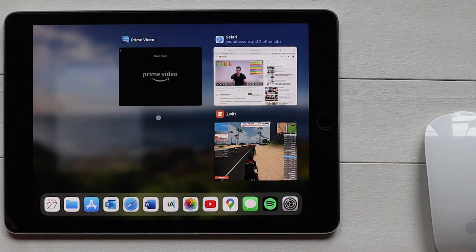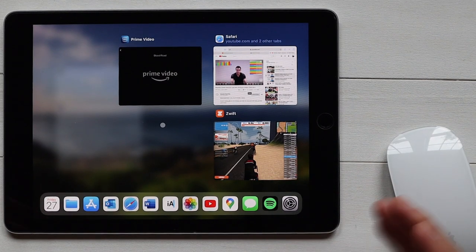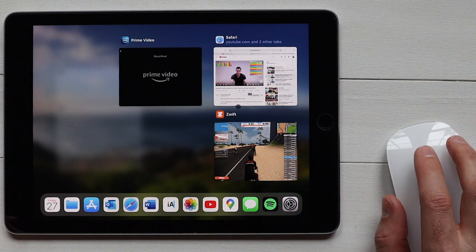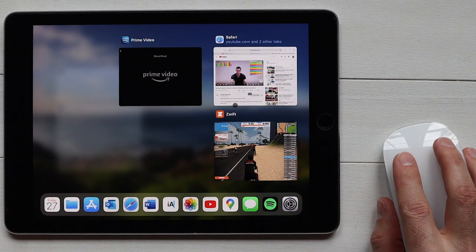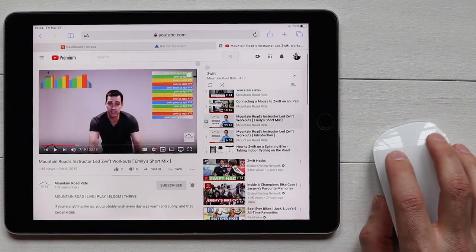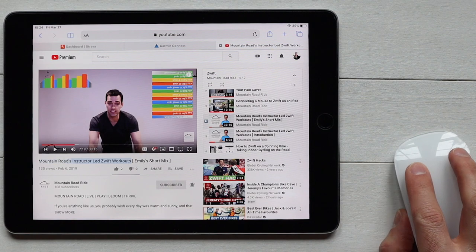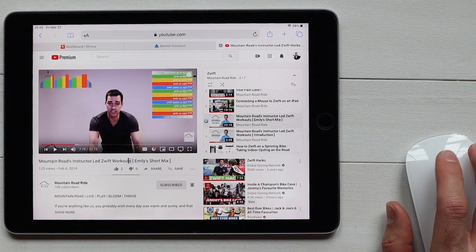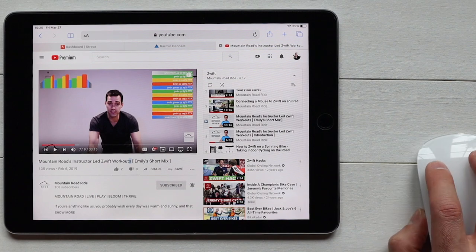Next up I want to show you another use case for the mouse while Zwifting — watching video while you're on Zwift. A lot of us might use Amazon Prime or want to watch YouTube while working out. I'll show you both applications. Starting with YouTube: importantly, I'm not going to use the YouTube app — instead go into Safari and launch YouTube within the browser. I've got one of my previous videos up here, a video I created for the Emily short mix workout on Zwift.